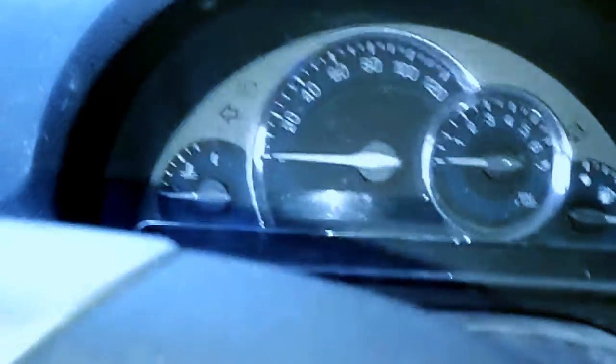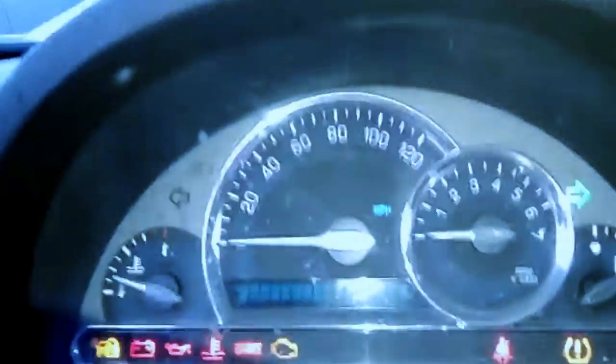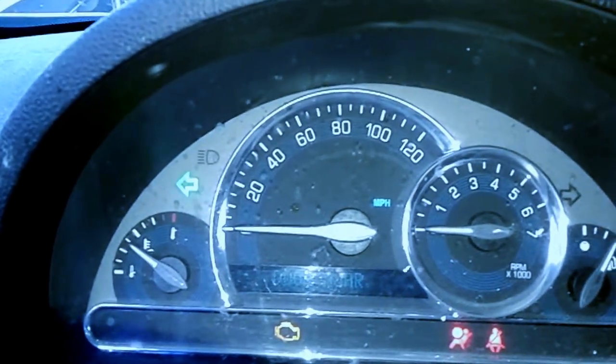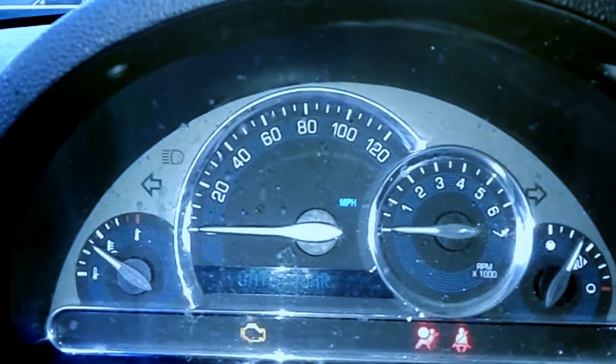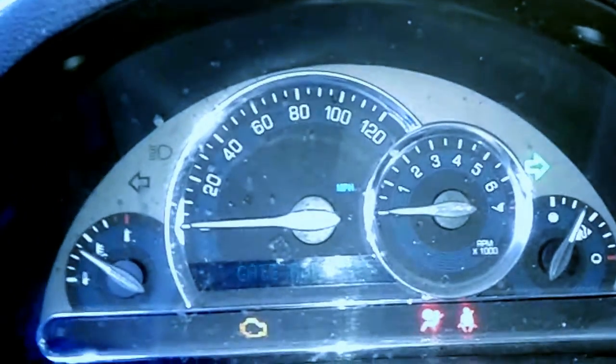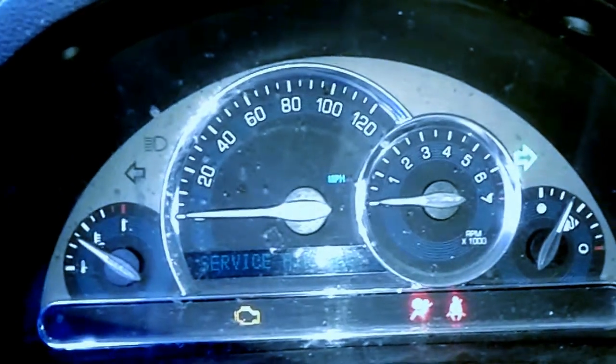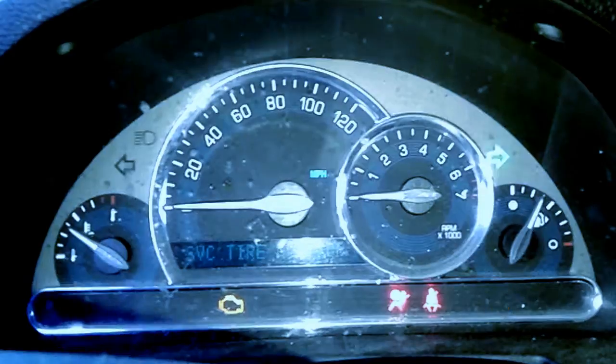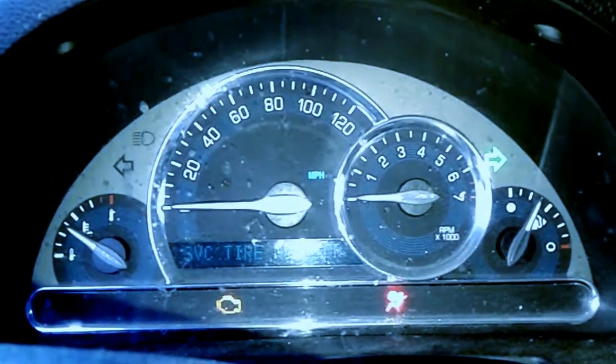We've got a 2009 Chevy HHR and when you turn the right-hand turn signal on, you can see how fast it flashes — the left is normal, the right is flashing fast. That's telling you that one of the bulbs is out. I looked at this and it's the back bulb that's out.